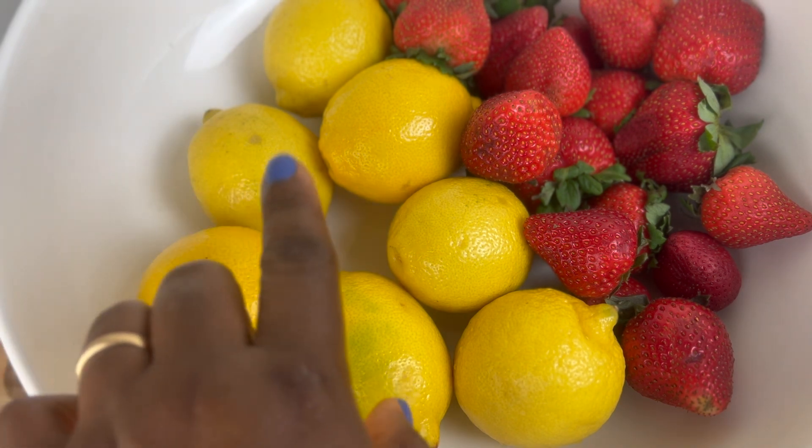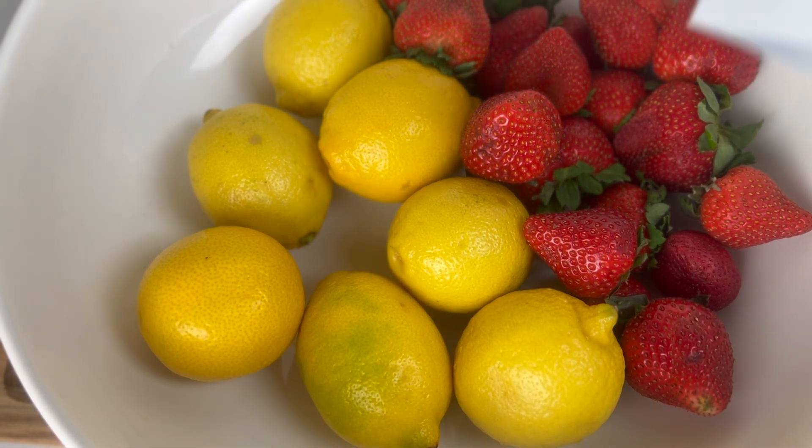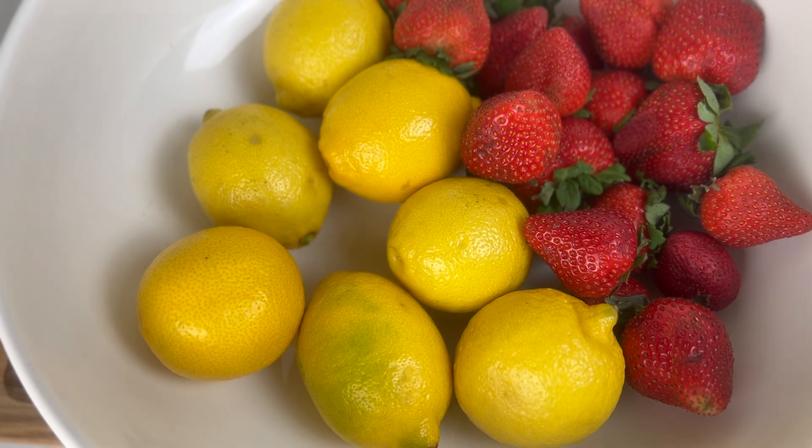I'll be making it using these fresh lemons to make lemonade. We'll add some strawberries, and most importantly we're going to be using some acai powder. These are antioxidant rich — they help your body reduce blood sugar levels, they protect the cells from damage, help boost your immune system, and they are known to also help with inflammation. So this drink is going to be nourishment in a bottle.